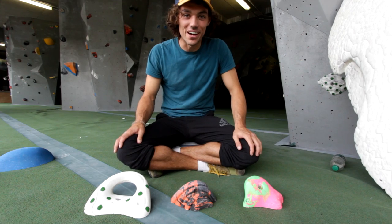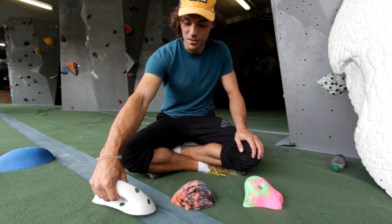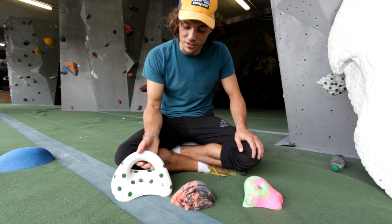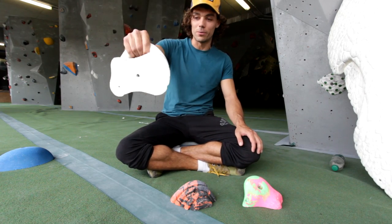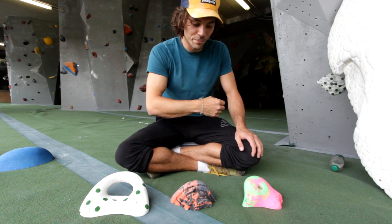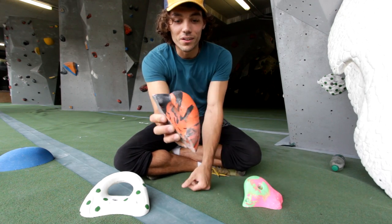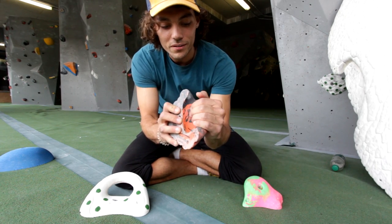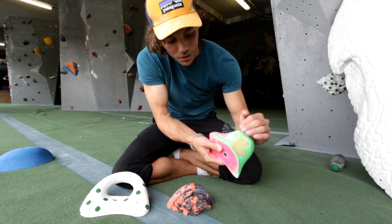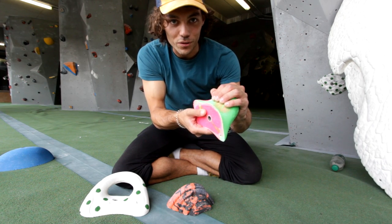So the first category out of five: we have jugs. Jugs are fairly self-explanatory. They're the easiest grip types to hold on to. This one for example is a handlebar — you can hold that anywhere you want, you can hang around on it all day. This one here has got a bit of a curl back to it; it would be good on an overhang, good maybe in a roof. And this one here is not quite as welcoming — doesn't curl back so much but still straightforward. So jugs: easy.